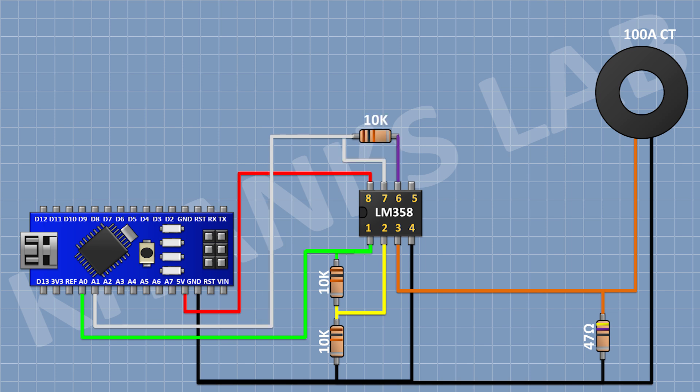Now connect a 10K resistor with one pin to pin number 7 of the IC and the other pin to pin number 6 of the IC. Now connect a 4.7K resistor with one pin to pin number 6 of the IC and the other pin to ground. Now connect a 2.2K resistor with one pin to pin number 5 of the IC and the other pin to ground.